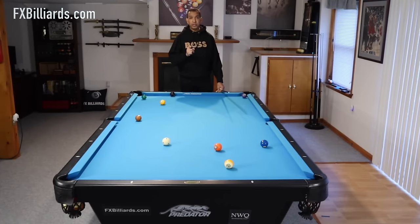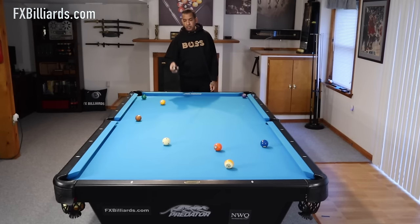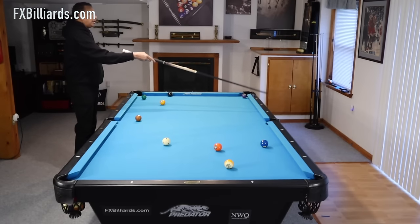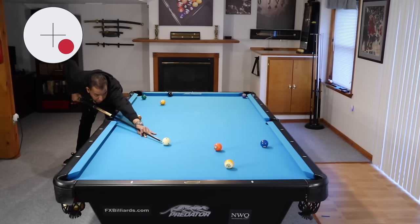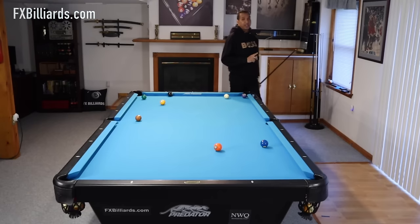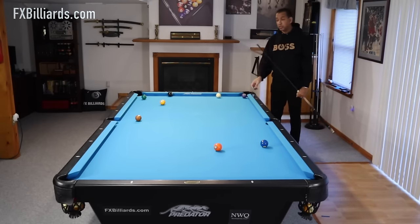Here we're going to come off of three rails with our draw shot - not just one, but three. We are on our nine ball and we need to get down here for the eight ball that is on this rail. So we play our nine ball in this corner with low right-hand English. We're going to come off of this rail, this rail, hit this rail, and get all but perfect on this eight ball. This shot may actually be easier to execute than the first shot, and this is a pretty good position on our eight.